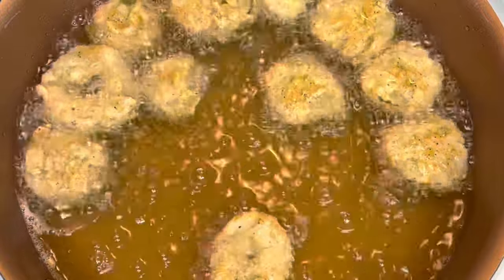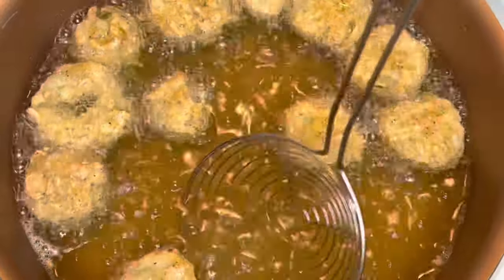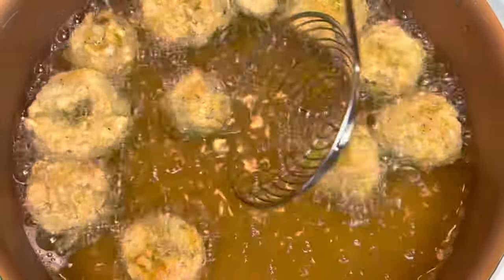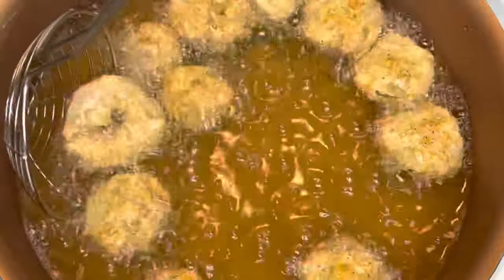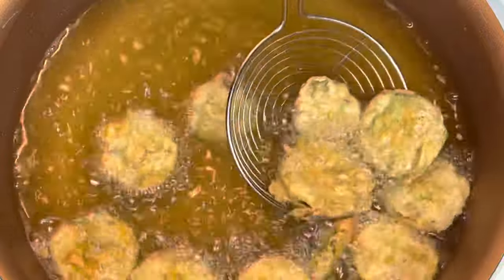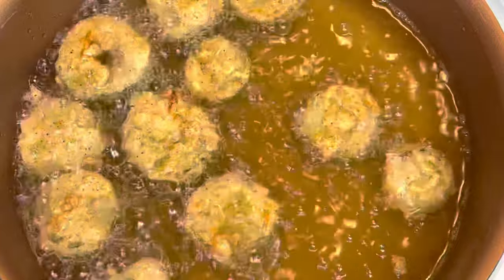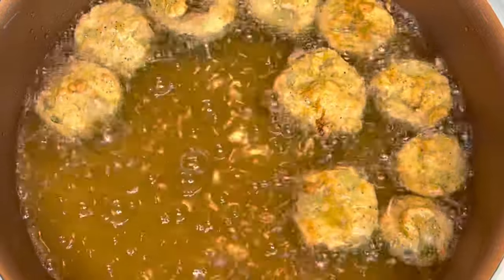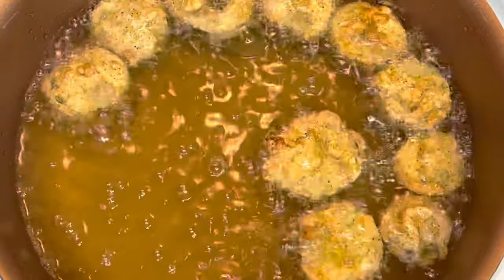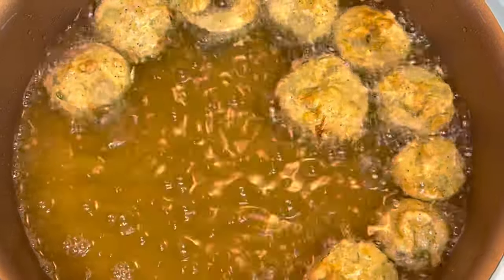After one or two minutes of frying on one side, go ahead and use a spatula to flip the pickles and allow them to continue frying on the other side for about one to two minutes. Once they are to your desired brownness, remove the pickles and place them on the paper towel to allow the oil to absorb off.